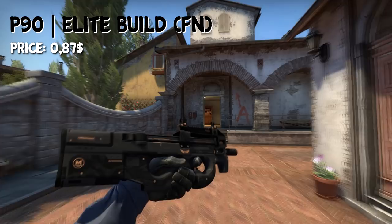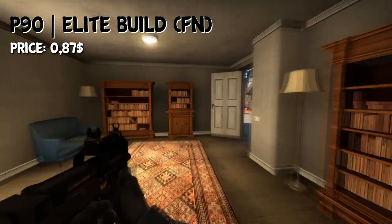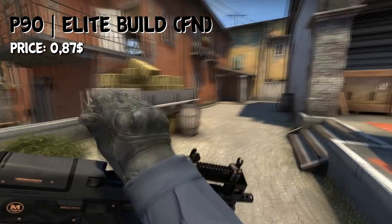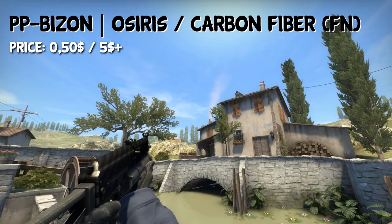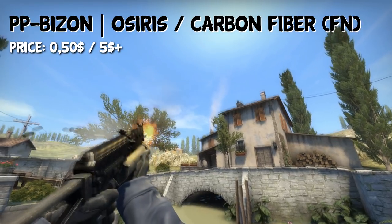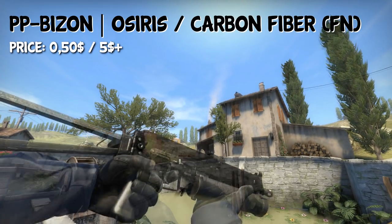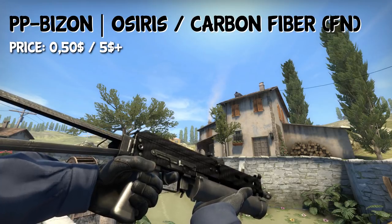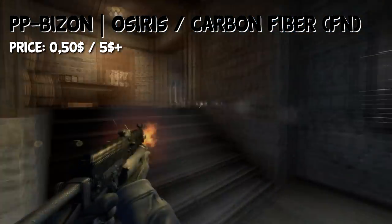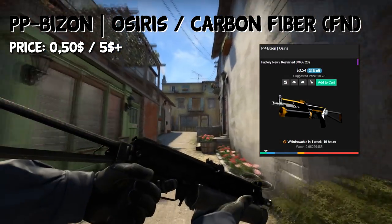For the Rush B — the Bizon — we have the Elite Build in Factory New condition for $0.87. Last but not least, we have the PP-Bizon. You can either choose the Osiris skin for $0.50, or if you want the expensive version, it would be the Carbon Fiber — but because of trading up, it's around $5 or even more. I definitely recommend going with the Osiris instead, which you can get for $0.50.